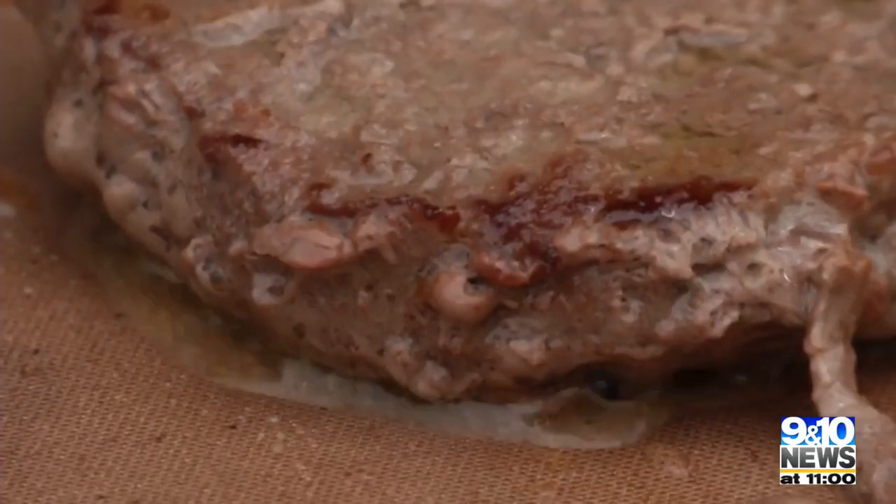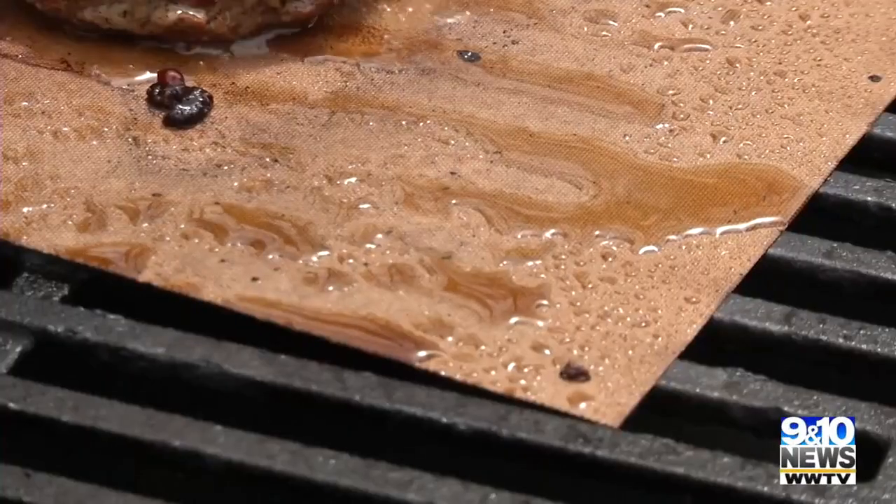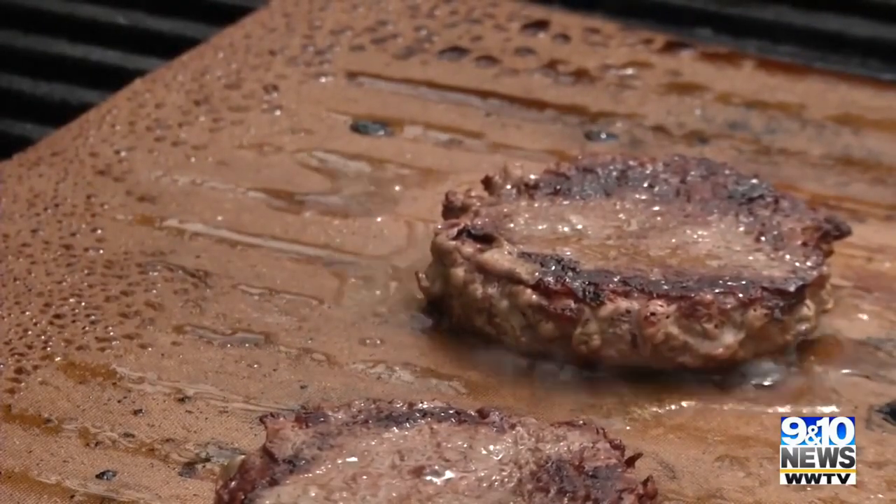More of an issue is all this grease building up on the Yoshi mat — it's even splattering on me. Not the cleanest solution for grilling, but the burgers are done.